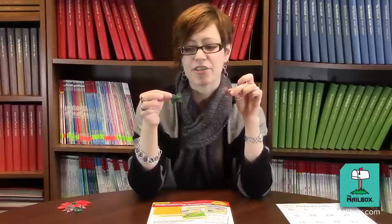Dye bow tie pasta different colors so it looks like butterflies. To do that, just put uncooked pasta, rubbing alcohol, and food coloring in a Ziploc bag. Shake it up, and then put the pasta on paper towel to dry.